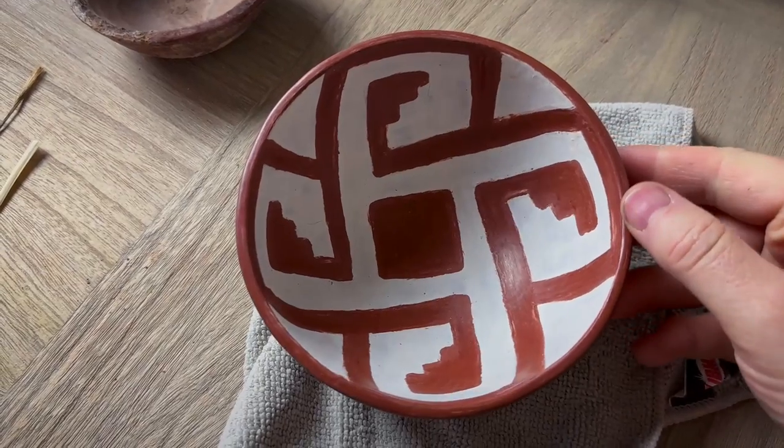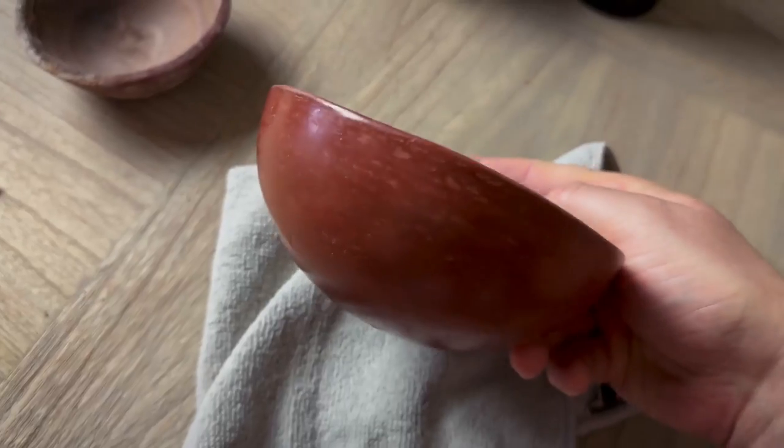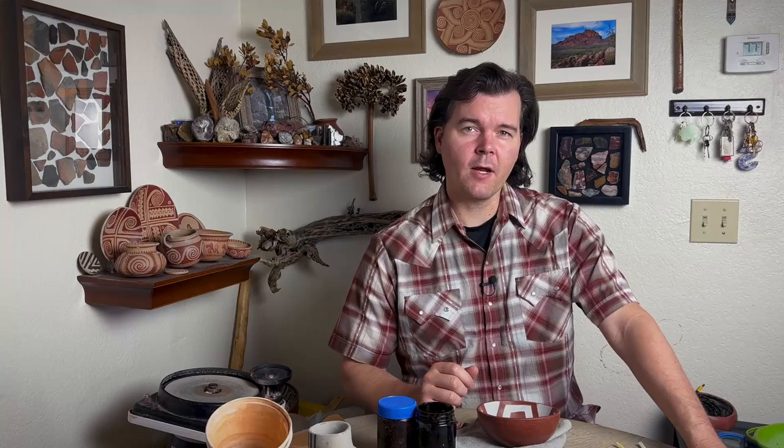It looks like the bowl dried completely. Look how white that turns out once you get it all dried up — really nice. I don't see any visible cracks in the drying process, so that's a good thing. All we've got to do now is use our organic paint and get this thing finished up and ready for firing. Let's get started on that.